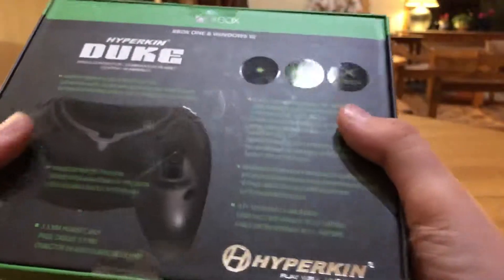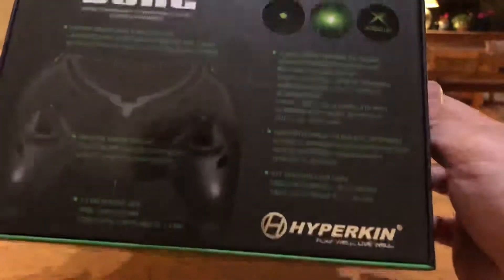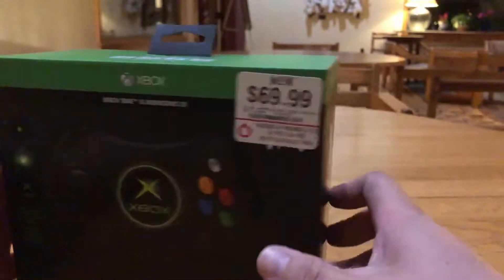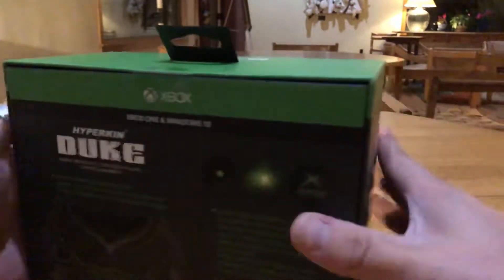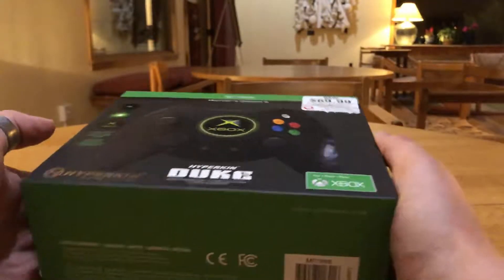Here we are — the Hyperkin Duke controller. It's an official Xbox One product. There's the back of the box, the bottom, the sides, and the top. I am ready to open this thing.